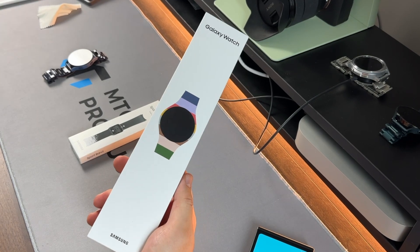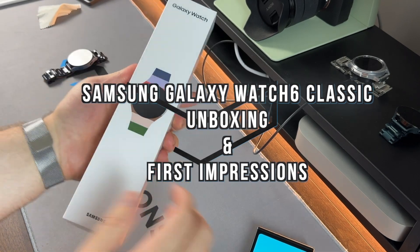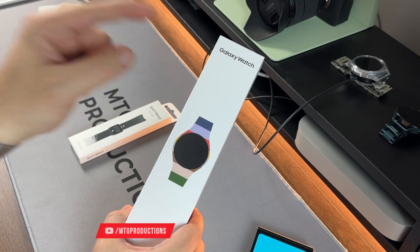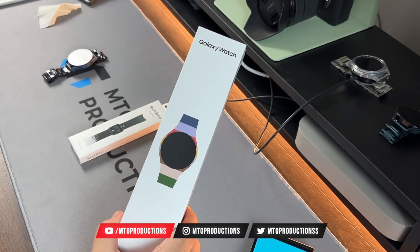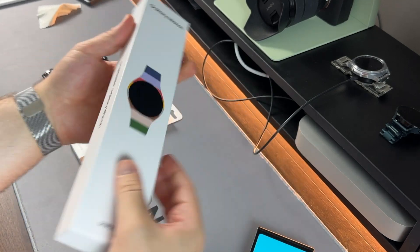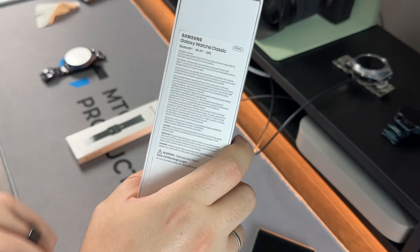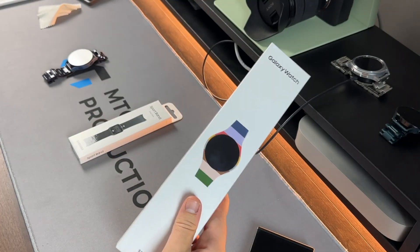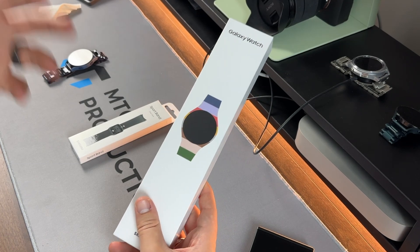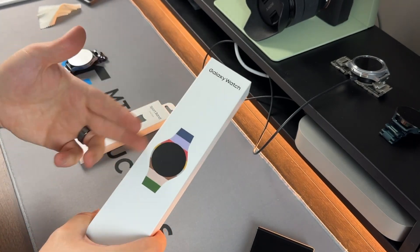Before I get into it, the box itself is weird. I've seen Watch 6 Classic boxes that actually say 'Watch 6 Classic' and show the watch, but not this one — it just says 'Samsung Galaxy Watch.' The back does say Watch 6 Classic, so that's kind of strange. I wonder how other people's boxes are coming in, whether it's the same or actually labeled Watch 6 Classic.